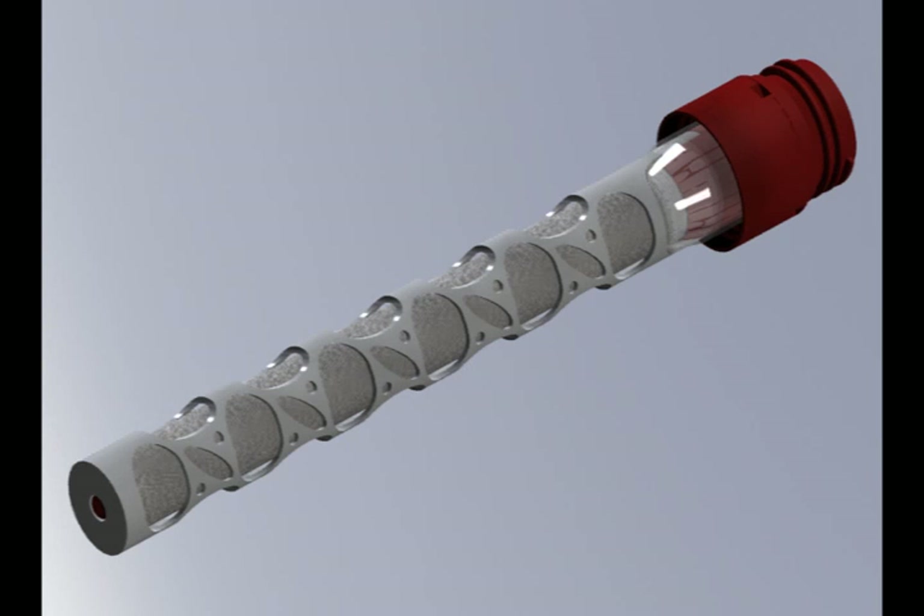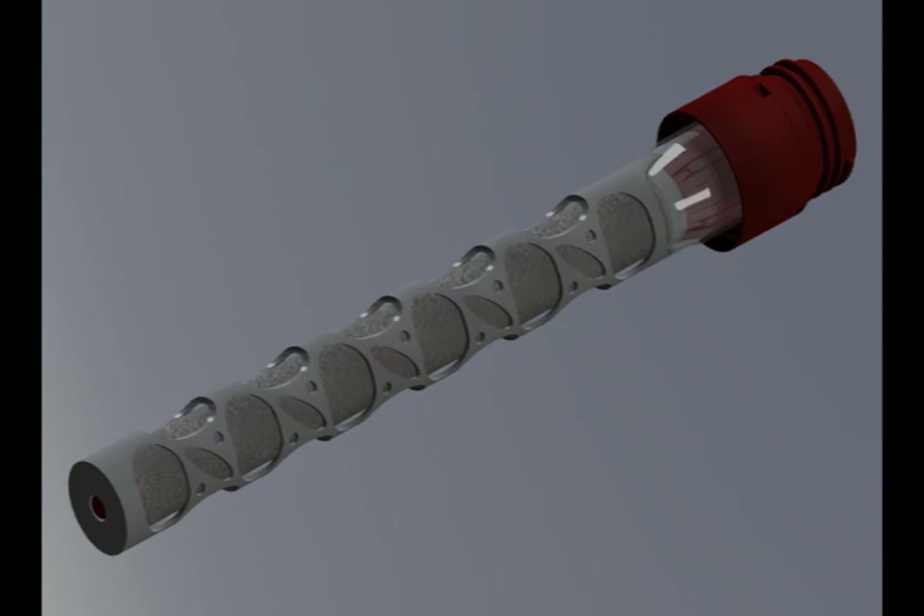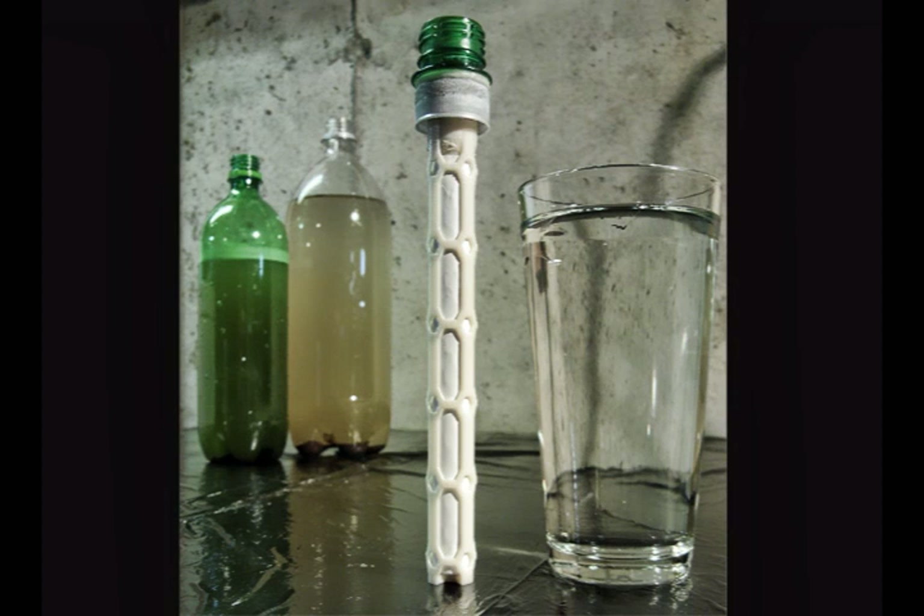In contrast, our product removes all the necessary contaminants from the water. It can be manufactured for less than a dollar, and it will not clog in extremely muddy or murky water.